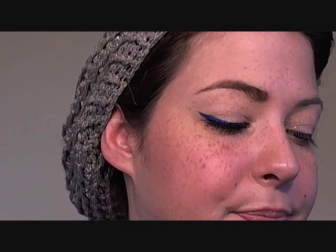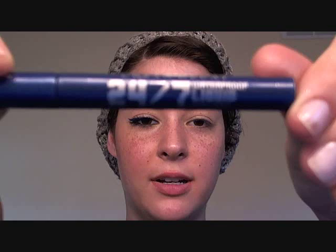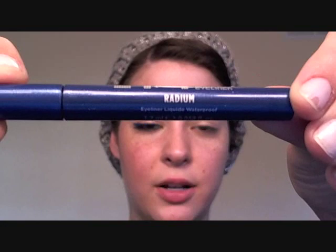So we're going to do the colored liner next. I picked up the Urban Decay 24-7 Waterproof Liquid Liner in the color Radium, which is a cobalt-y, really vibrant electric blue color. I picked this for the look because in the video he's wearing a blue shirt, so we're tying that together. We're just doing a basic winged liner, a little thicker on the ends because I really want to be able to see the color. I'm going to zoom in so you guys can really see what I'm doing.